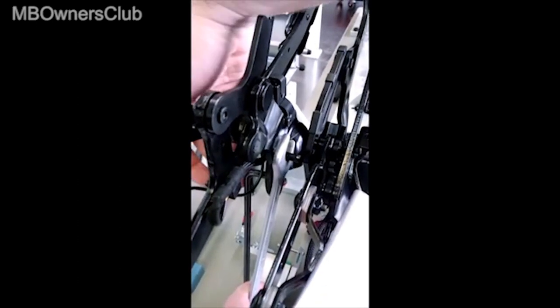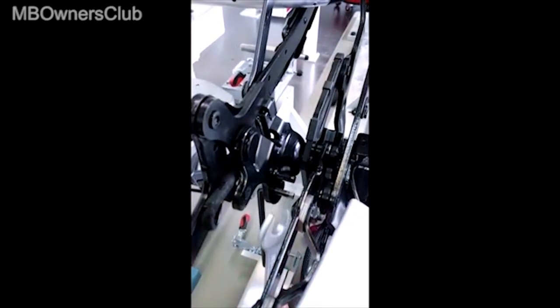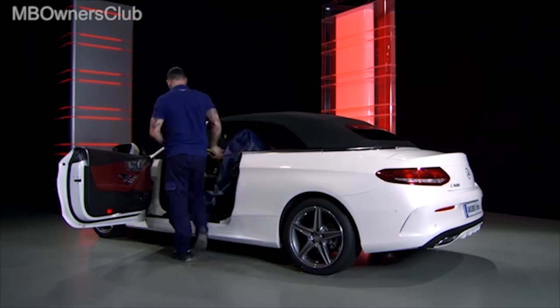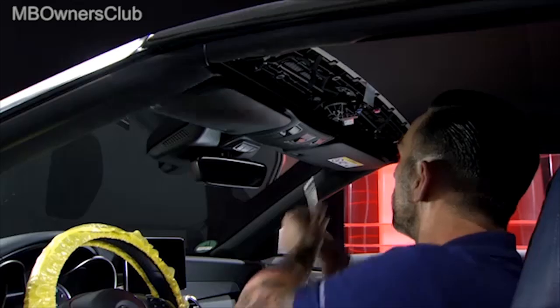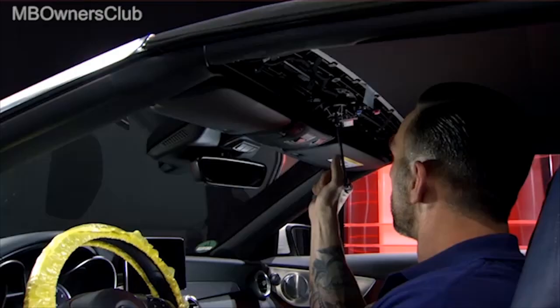This is shown here on a removed convertible top mechanism. Lock the other side as well. Turn the shaft on the convertible top lock clockwise until the convertible top is locked. This completes the emergency closure.